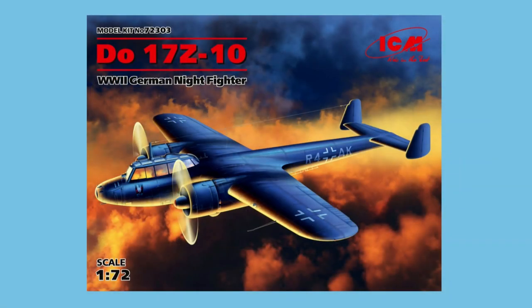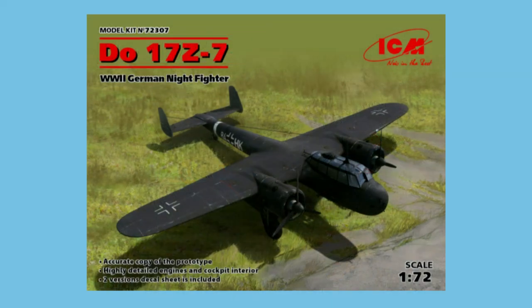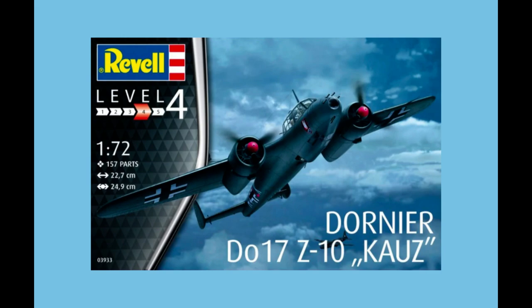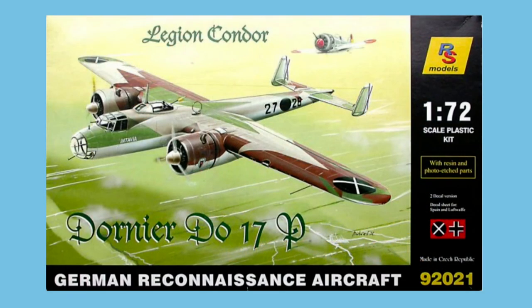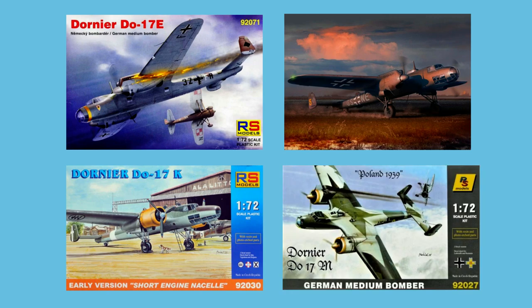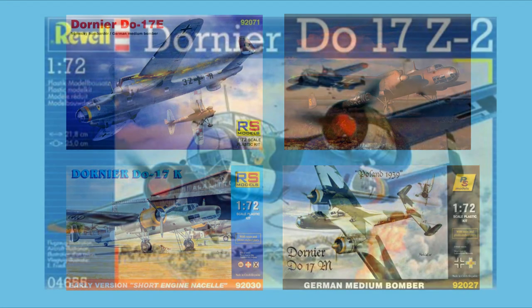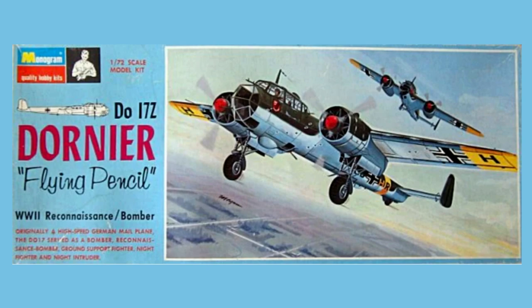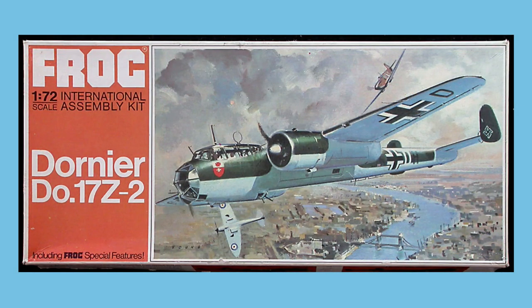In 1/72nd scale there are currently two major releases of the Dornier DO17 available in stores. The first range comes from ICM, based around a new tool released in 2016 of the Z10 variant, with subsequent releases of the Z2, Z7, and Z2 again in Finnish service. In 2017 this kit was also rebranded as a Revell release. The other principal line is from RS Models, starting with the DO17P in 2007, followed by the E, F, K, and M variants. On auction sites you may also find earlier Revell kits from the 1969 Monogram tooling, or even the 1971 Frog release that found its way into the Matchbox lineup.